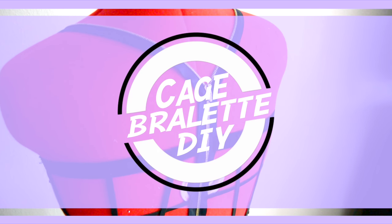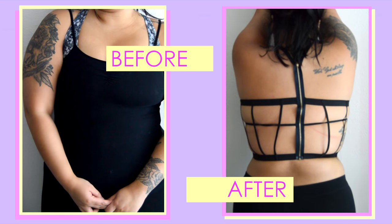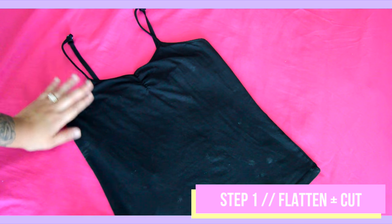Hey guys, welcome to episode 6 of my fall fashion series. Today I'm showing you how to turn a basic cami into a cute and edgy cage bralette. So let's just get started.